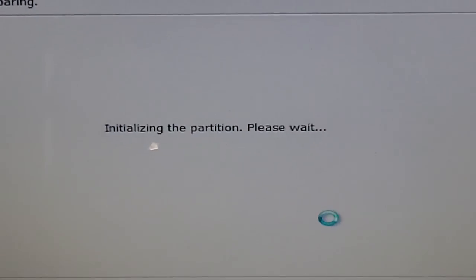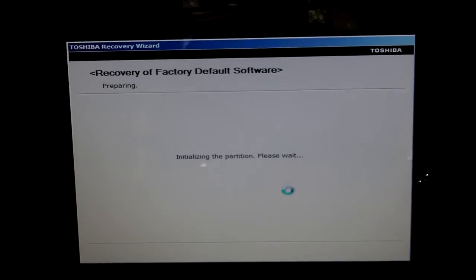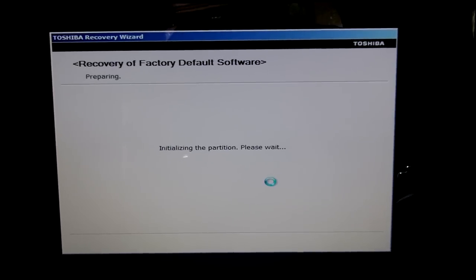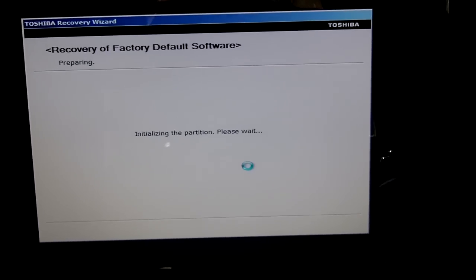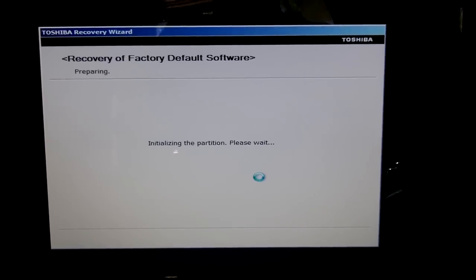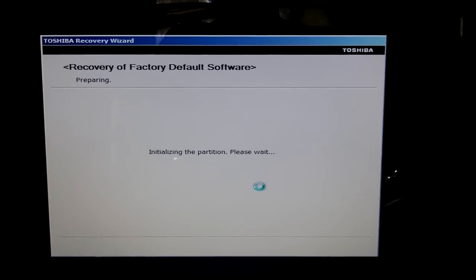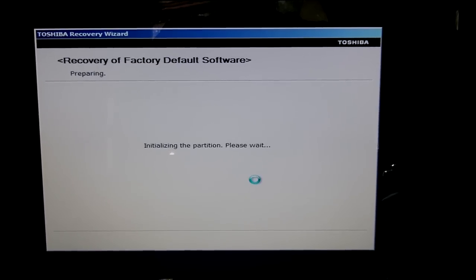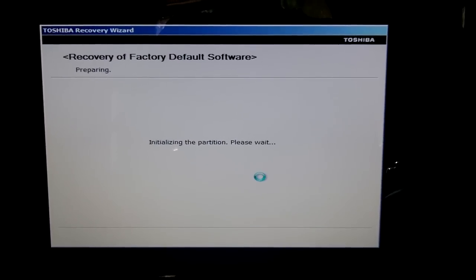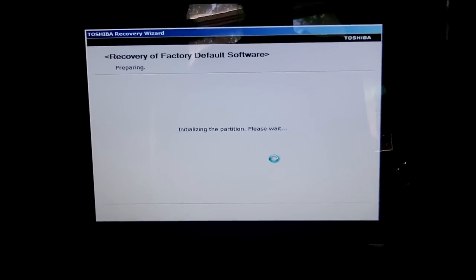Now this is going to go through and pull up all the partition information. Partition information is like dividing your pie up into separate pieces — your main partition will have all your files and documents, while the other partition will have your backup information. On this particular laptop there is a third partition, which I believe is used for Windows. This will take a few minutes, so you might as well make a pot of coffee.